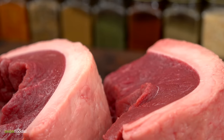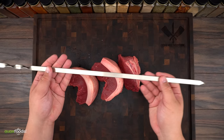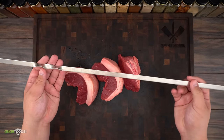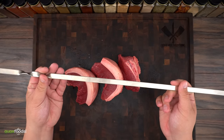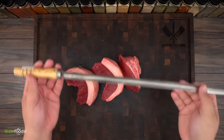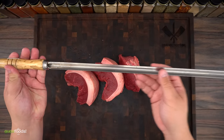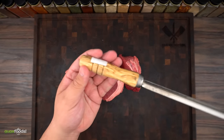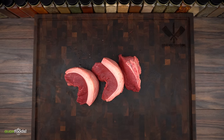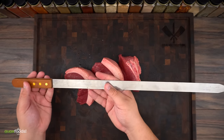Now let's talk about skewers — there are a lot of options. I like to call this one the Russian style, because when I bought it it said Russian. I really like this one because right here at the end it has a twist, which allows you to hold it in any direction when you're cooking it. This is a more traditional Brazilian style one — it is sharp and it holds the meat very well. In most churrascarias in Brazil, this is the one they're using if they don't have an automatic rotisserie. Now for the next one, you really don't want to use it with picanha — it will just slide off.